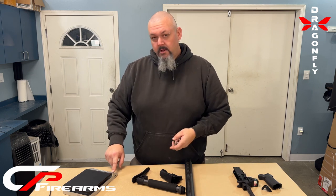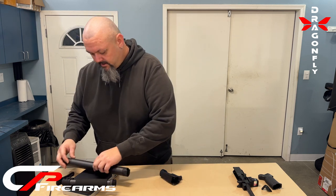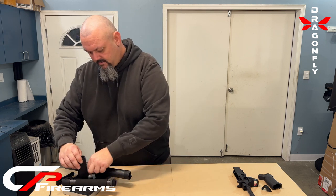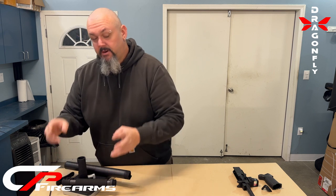Let's put all this stuff on the scale so you can see what the kit weighs. This kit right here weighs 11.4 ounces, minus hardware as you can see sitting here, but it is lighter than the factory hardware because it is all aluminum.